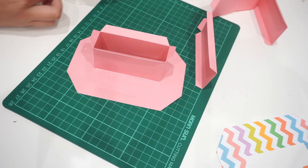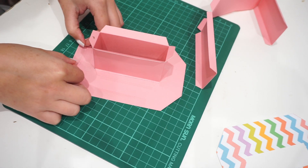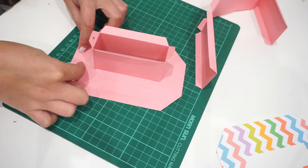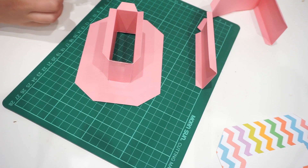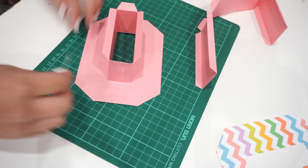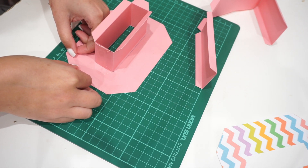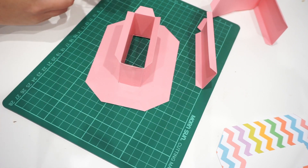For a letter or number that has a center, like this letter O, you would normally stick the center first before the outside part. This one goes outward and the outer part goes inward, if that makes sense. So I'm going to go ahead and apply all the double-sided tape and show you how to stick the borders.